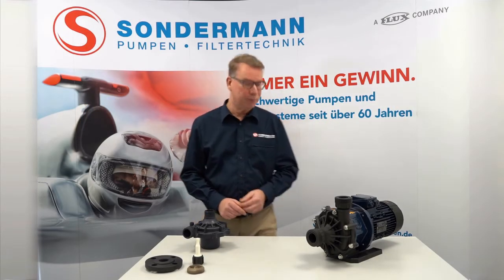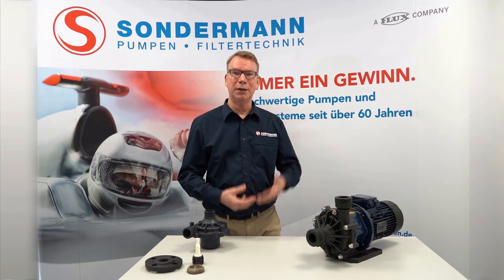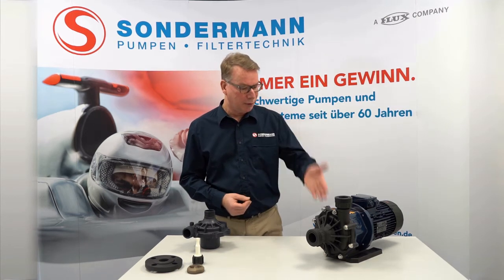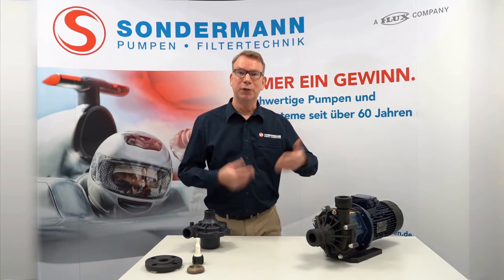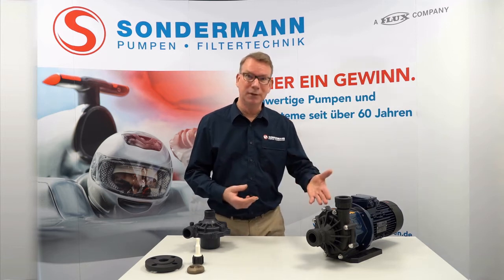We offer polypropylene as a material for the pump or, as shown here, ETFE. ETFE has the advantage that it is universally resistant to almost all chemicals. You can therefore pump both acids and alkalis with an ETFE pump, which is not possible with PVDF, which is used by many other manufacturers.